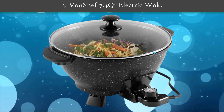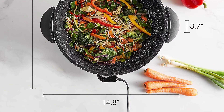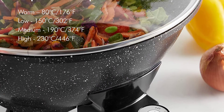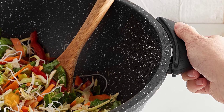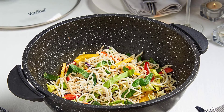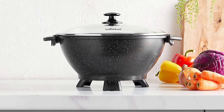Number 2: Von Chef 7.4 Quart Electric Walk. This is a rather large electric walk, with a cooking capacity of 7.4 quarts. This model is also made out of aluminum, so it does an excellent job of conducting heat. This 14-inch model comes with a non-stick coating that allows you to cook healthy without the use of butter or oils. This walk also features adjustable temperature control — simply use the included rotary dial to choose from one of four heat settings.